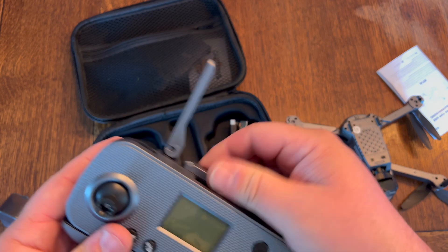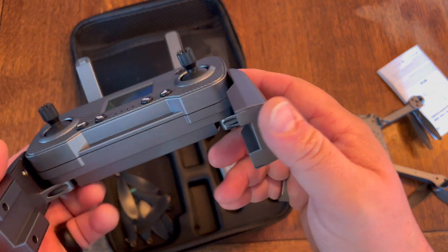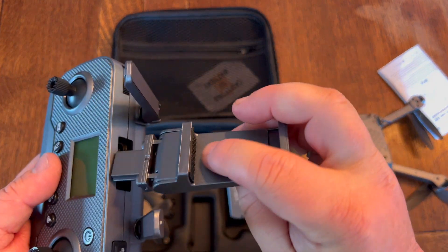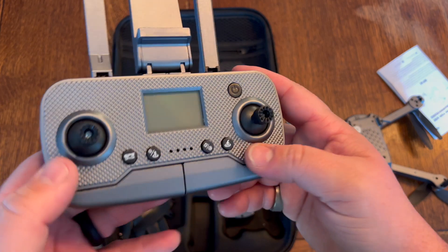You have your antennas that you want to take out like this. There's an optional spot for your phone down here that you can use when you're using the app — it will connect wirelessly. Or you can use this attachment up here and pop your phone up there if you'd rather look at the app and the picture from that position.